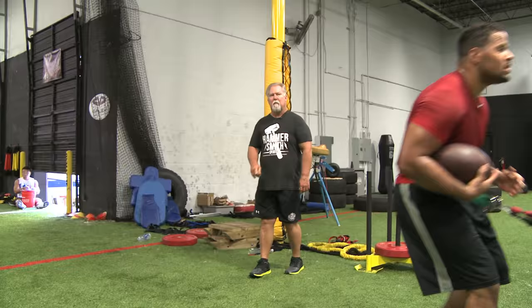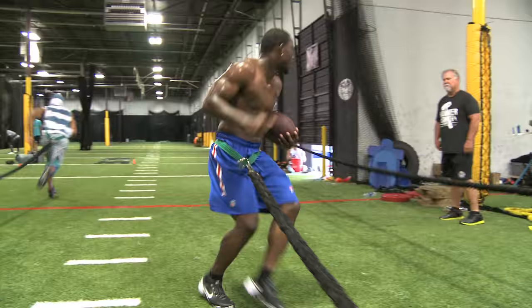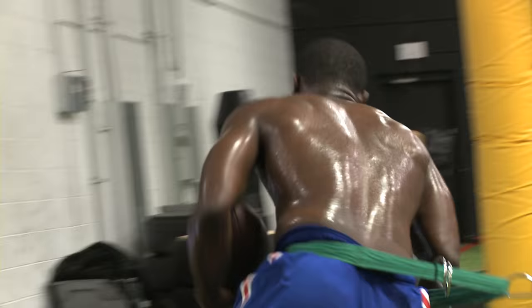Sprint up, back pedal. Back pedal, plant up, plant it with your right foot, go. There you go. Sprint up, turn and go, that a boy, good job.